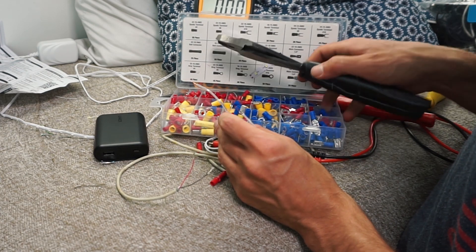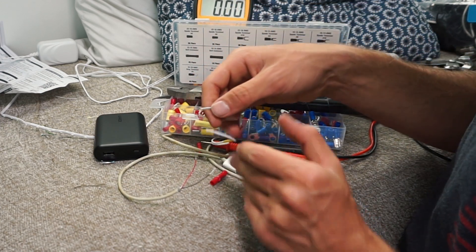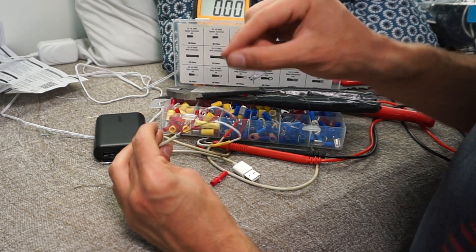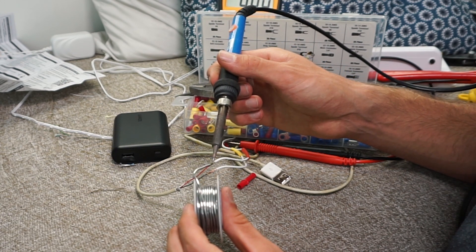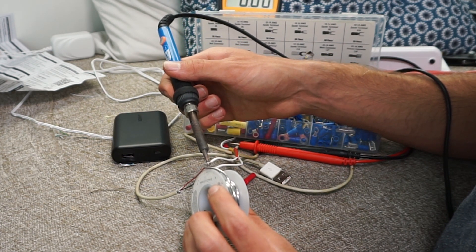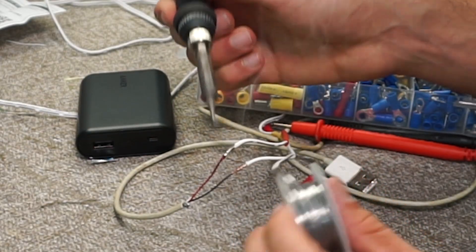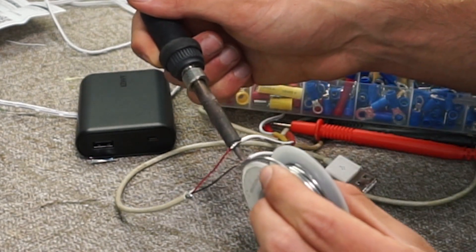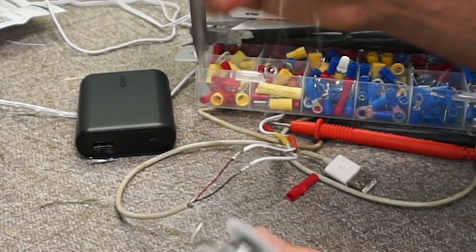You can use crimp terminals but these are really tiny wires and they weren't holding well — I don't have the proper tool for really tiny stuff. So I'm going to simply connect it with solder. Heat up the soldering iron and tin the tip by adding a little bit of solder to just the tip, then apply it to the wire. Make sure it's hot enough before you add solder — wait until it gets nice and shiny and the solder wicks inside the wire. That's a proper solder connection. Get the second wire really hot and put a drop of solder on it.